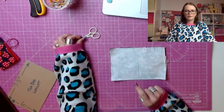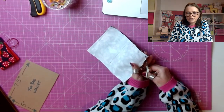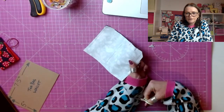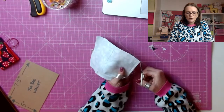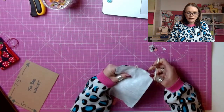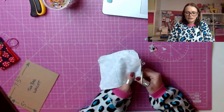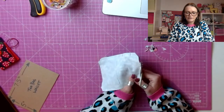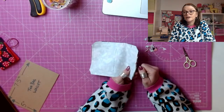So once you've sewn all the way around and you've left your opening, what we want to do is remove the bulk from the corners. That simply means cutting as close as you can to your stitch line without cutting the stitches — you don't want a hole in the corner of your teabag wallet. Just snip off that little triangle without cutting your stitches. That's going to help you get neater corners when we turn everything the right way. And at this point you can also remove your little bit of excess elastic — cut in a little bit, not too close to the stitch line, just to remove the bulk and get rid of that last little bit of elastic. But obviously we need to have a little tiny tail tagging out or the whole thing is going to fall apart.